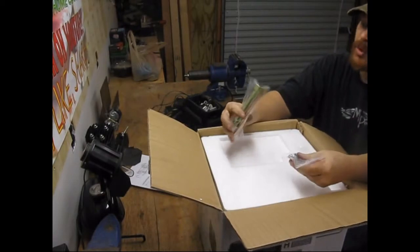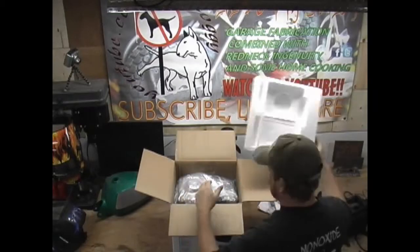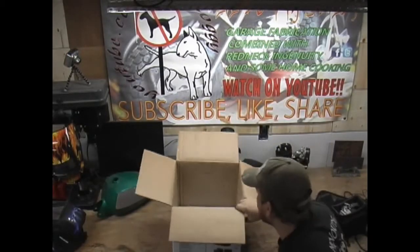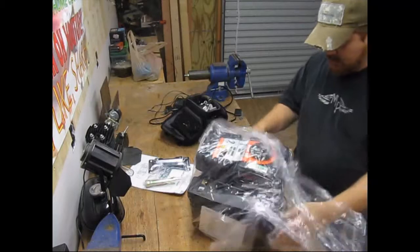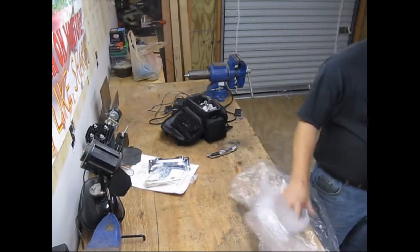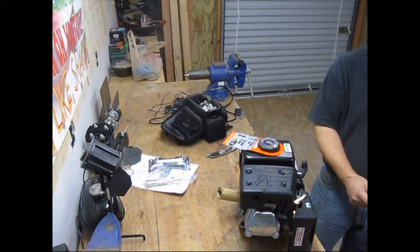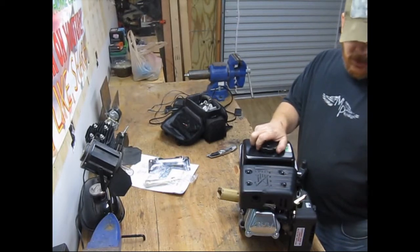There's a spark plug wrench, bolts to mount your mounting bracket. Nothing else in the box — styrofoam on the top and bottom. There are gel packs in there to keep it dry. The quick start guide tells you how to start it and to add engine oil.